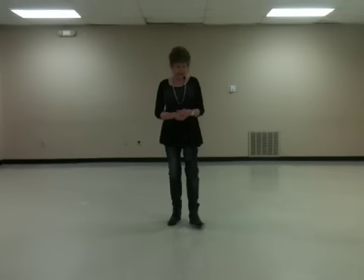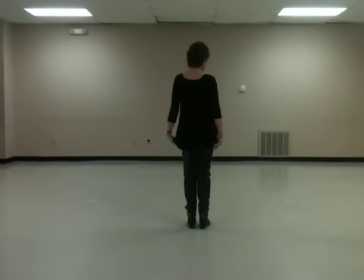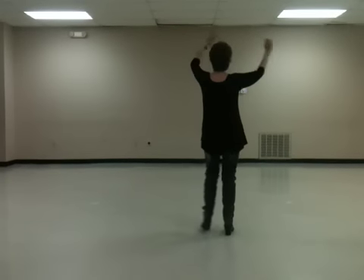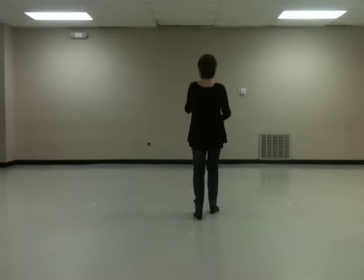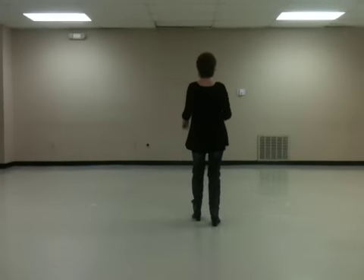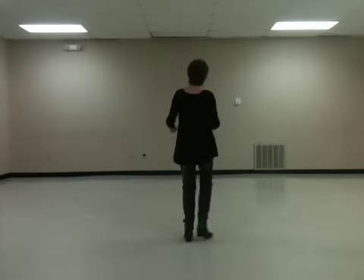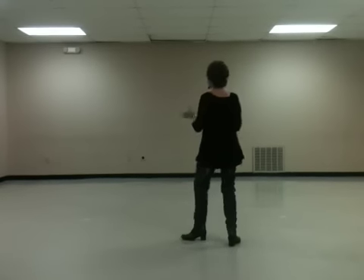I will count it this time as I've demonstrated. 5, 6, 7, 8. 1, 2, 3, 4, 5, 6, 7, 8. 1, 2, 3, 4, 5, 6, 7, 8. 1, 2, 3, 4, 5, 6, 7, 8.